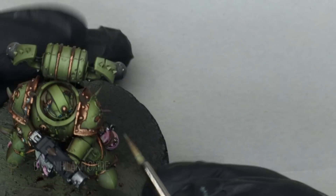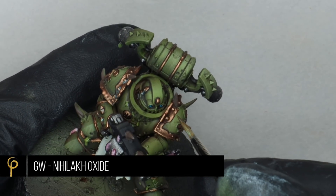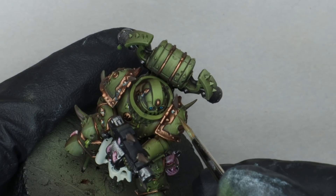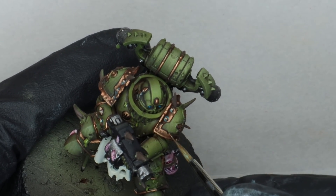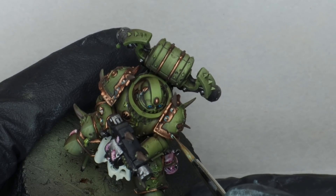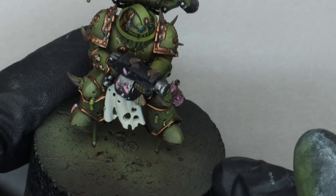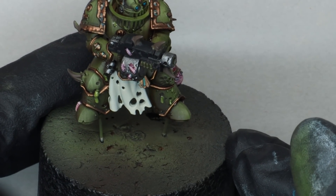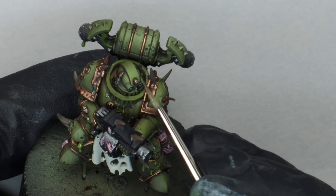For a little bit of detail on the armour trim, I'm going to add some verdigris on the copper. I've used GW Nihilakh Oxide, but any light turquoise colour will do. Thin it down and be really sparing — just think about those recesses and areas that aren't going to get rubbed up against anything, where you'd get a bit more corrosion.